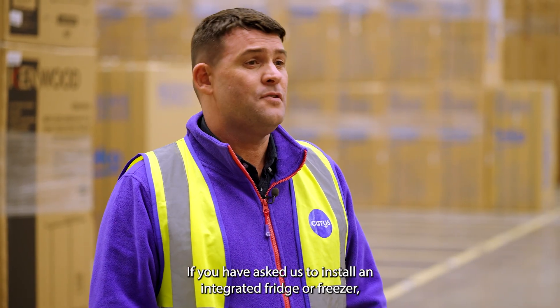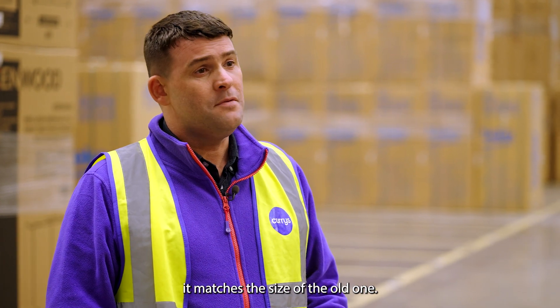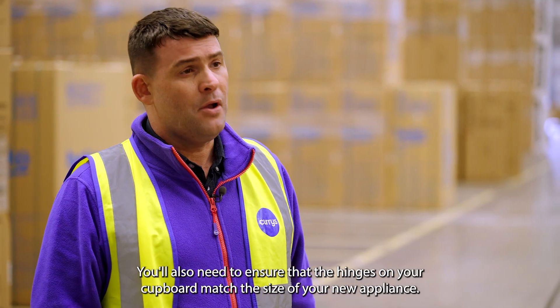If you have asked us to install an integrated fridge or freezer, please check the size of the new one to ensure it matches the size of the old one. You'll also need to ensure that the hinges on your cupboard match the size of your new appliance.